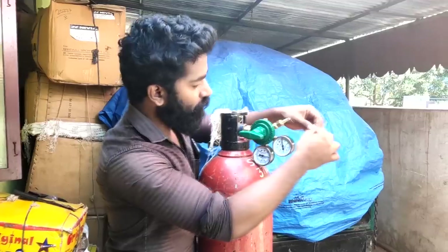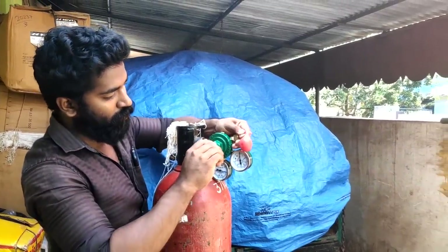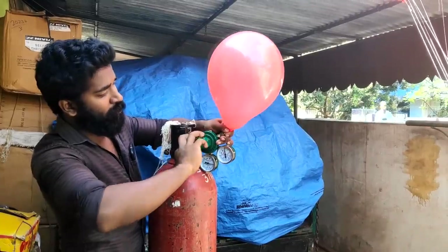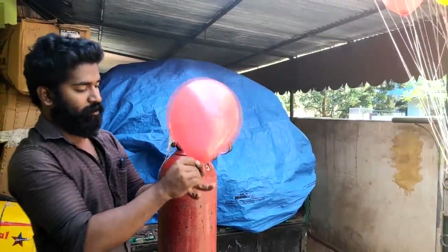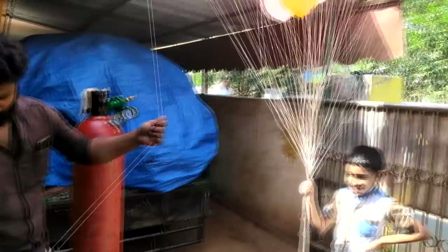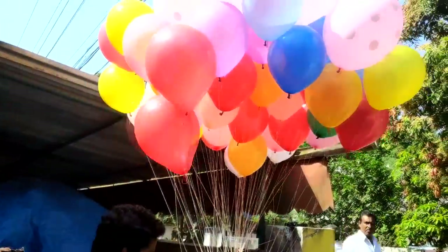Let's get right to the hydrogen balloon. Now we are going to attach the hydrogen balloon. We will remove it after a few more minutes and try a few more minutes.